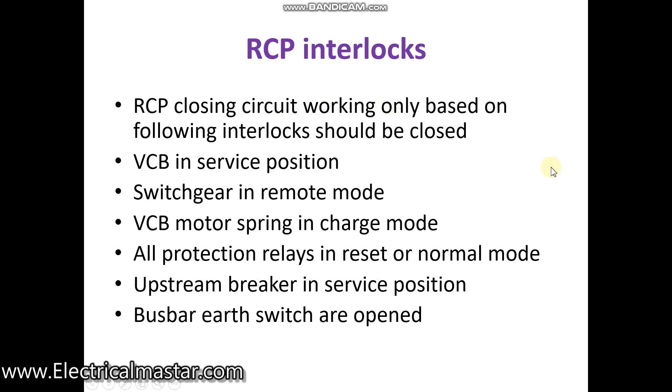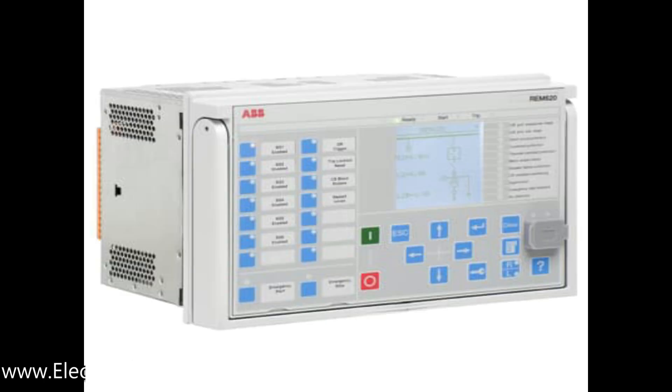The RCP is used not only for closing and opening operation of the main switchgear, but also for protection of the main switchgear. The RCP panel is enclosed with relay circuits. Numerical relays nowadays come with thousands of configurations like overcurrent, earth fault, and short circuit. Based on your requirement you can enable those functions in the numerical relays.